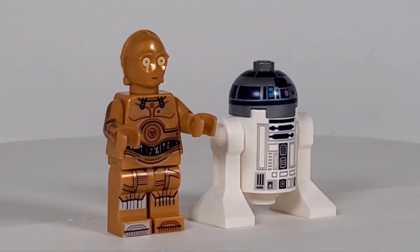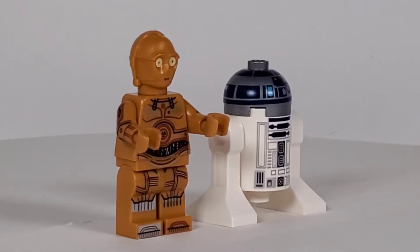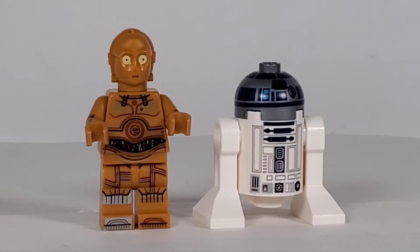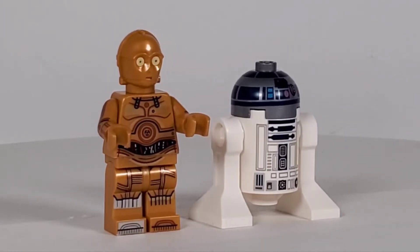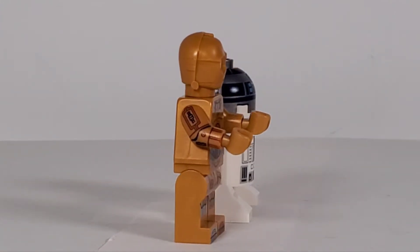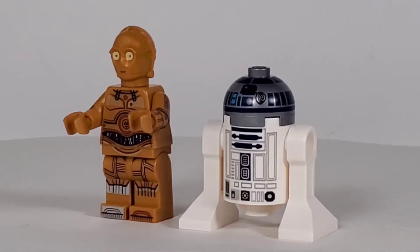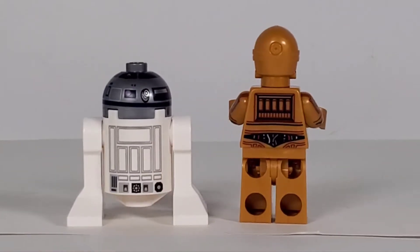Here's C-3PO and R2D2 - I really love these guys. I think this is an exclusive print for 3PO because there's a different one for the Landspeeder set. This one has the silver leg and I think the leg printing is different on this set. I don't know if that's a permanent change for all C-3PO figures in the future, but they kind of redid the printing on him, including arm printing which is really cool.